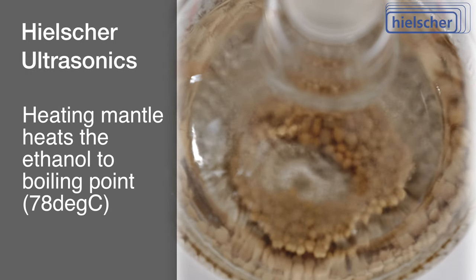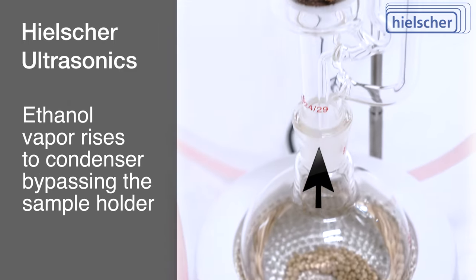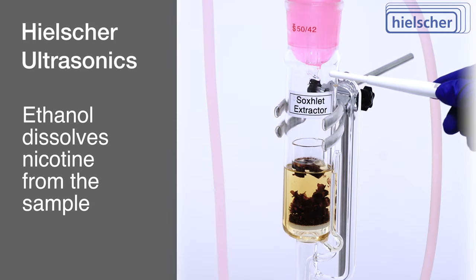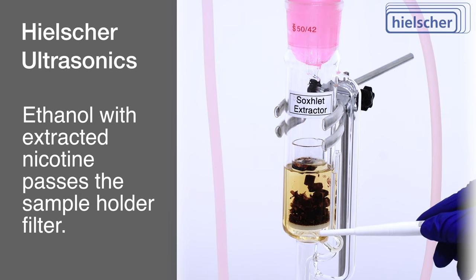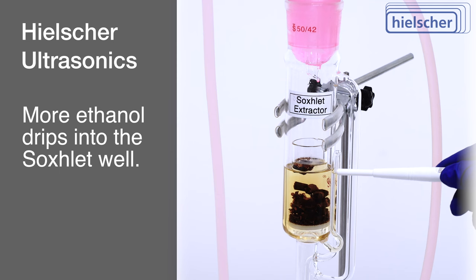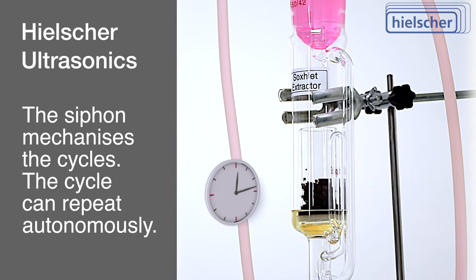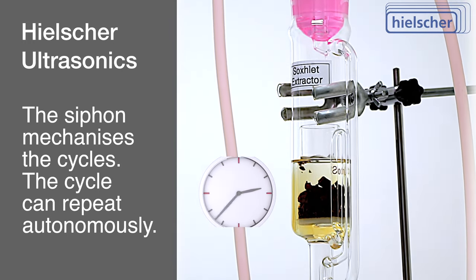Ethanol, with a boiling point of 78 degrees Celsius, is heated until it vaporizes. The vapor bypasses the sample, condenses in the condenser, and then percolates through the tobacco, dissolving nicotine. The solvent, now enriched with nicotine, filters through the glass frit and accumulates in the Soxhlet well. Once the solvent reaches the siphon's peak, it drains back into the flask, ready for another cycle. This continuous process allows for the thorough extraction of nicotine without manual intervention.